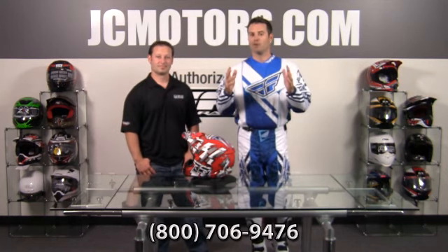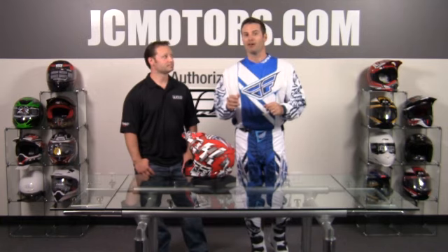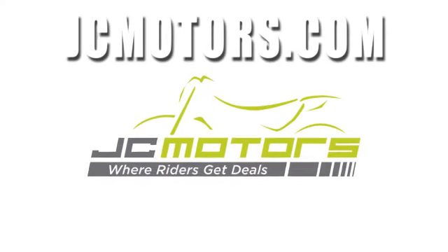As Joe said, they're $99.95, but you'll get an even better deal at JC Motors. Give us a call if you have any questions or go to jcmotors.com, get live support and you'll find out why. JC Motors is where riders get deals.